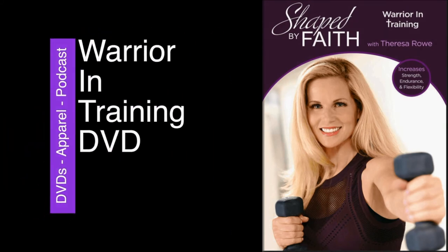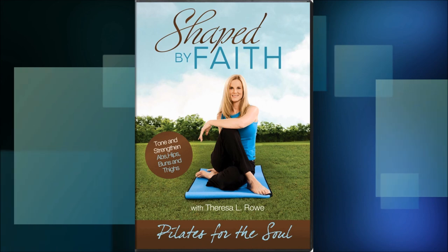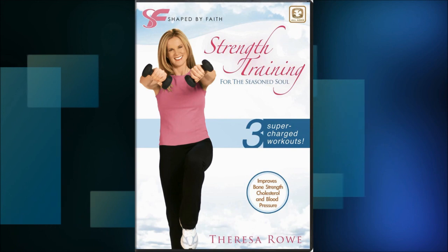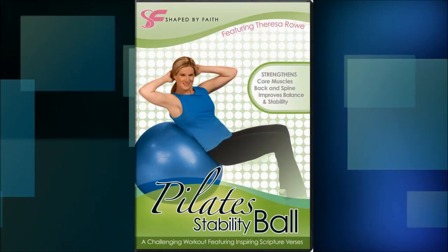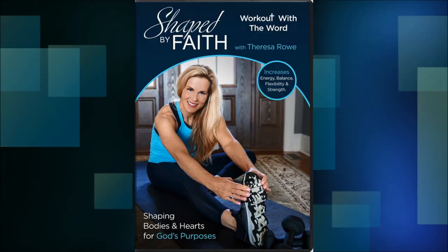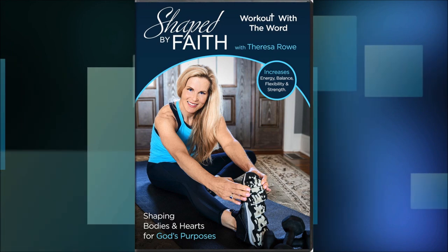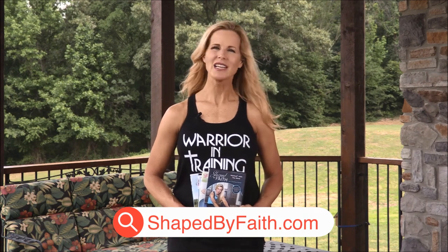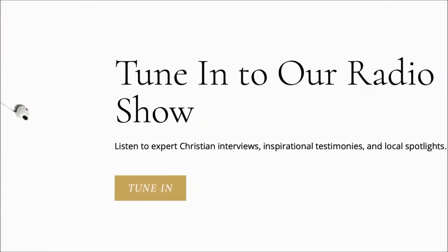Tune in next time as we continue shaping bodies and hearts for God's purposes with Theresa Roe, as we all become Shaped by Faith. Pilates for the Soul is a mat workout designed to strengthen the back, core, and spine while improving balance, flexibility, and posture. Strength Training for the Seasoned Soul incorporates three inspiring workouts that will improve bone density and help prevent osteoporosis. The Stability Ball workout improves core muscle development, balance, and flexibility, and offers relief from stress and back pain. Workout with the Word offers 13 different inspirational workouts designed to transform the spirit, mind, and body. Shop shapedbyfaith.com for these and many other faith-based products.